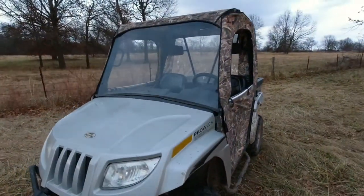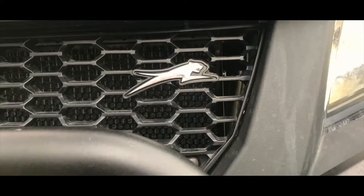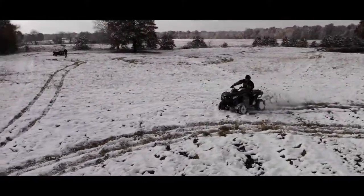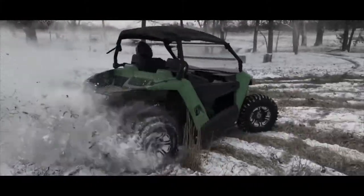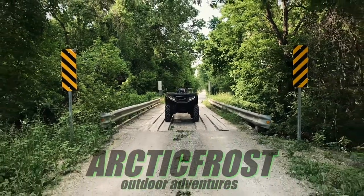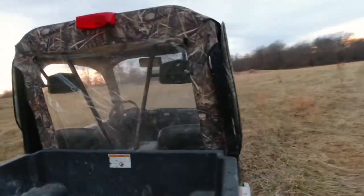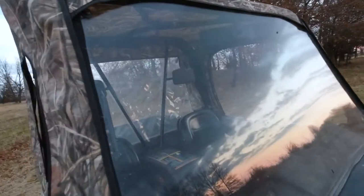I thought I'd do a little review on the soft cab for the Articab Prowler. This is the camo soft cab. It has zippered windows and a plexiglass windshield.